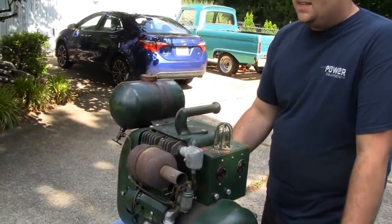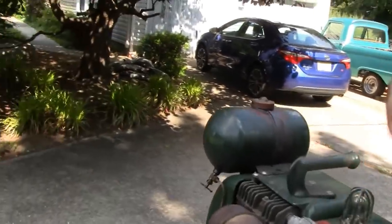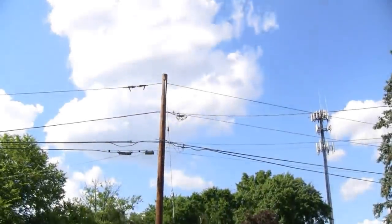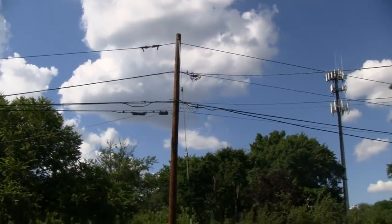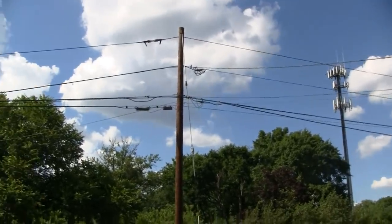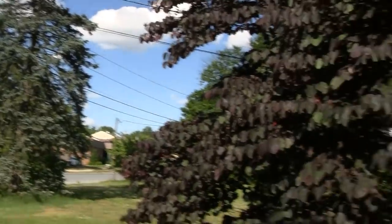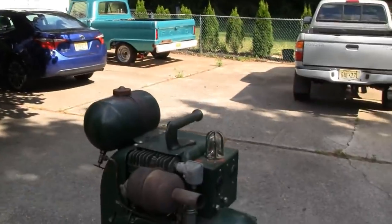Well, when you get to line voltage — what's serving your residence — that line there is either a 13.2 or a 33 KV. That'll just blow you up. It doesn't matter if that's AC or DC, it'll just fry you. Whatever part of you is contacting that wire is just going to be vaporized.